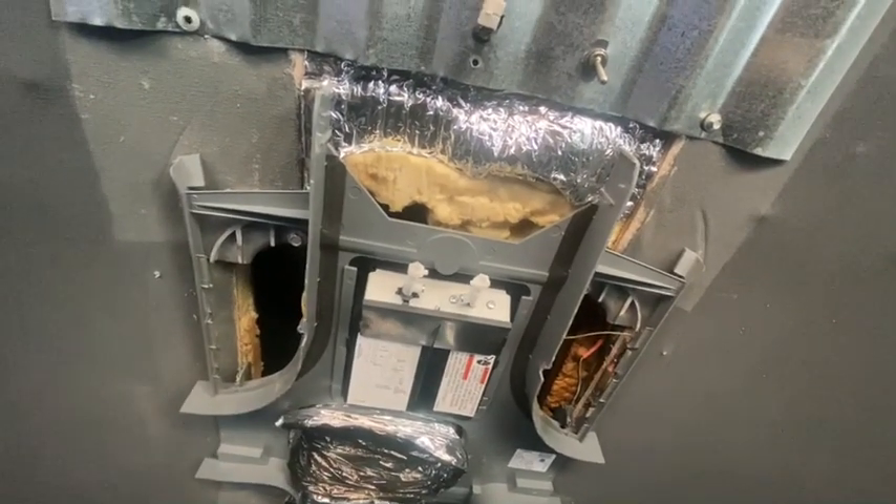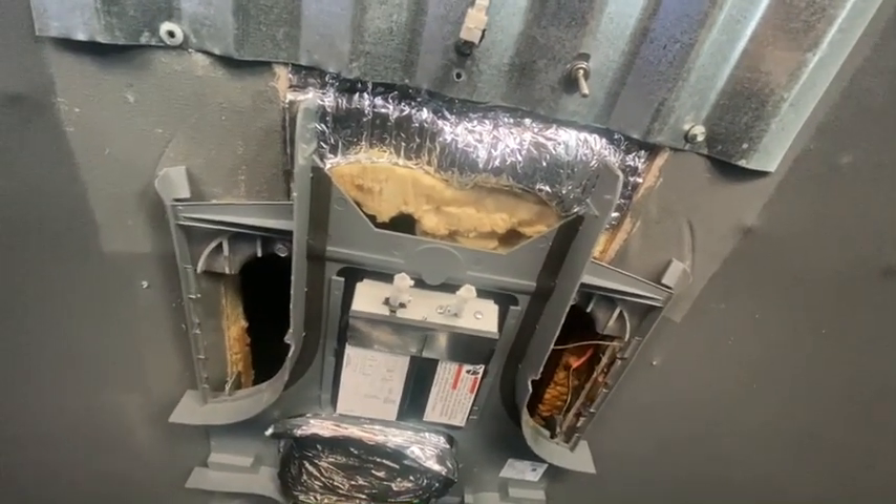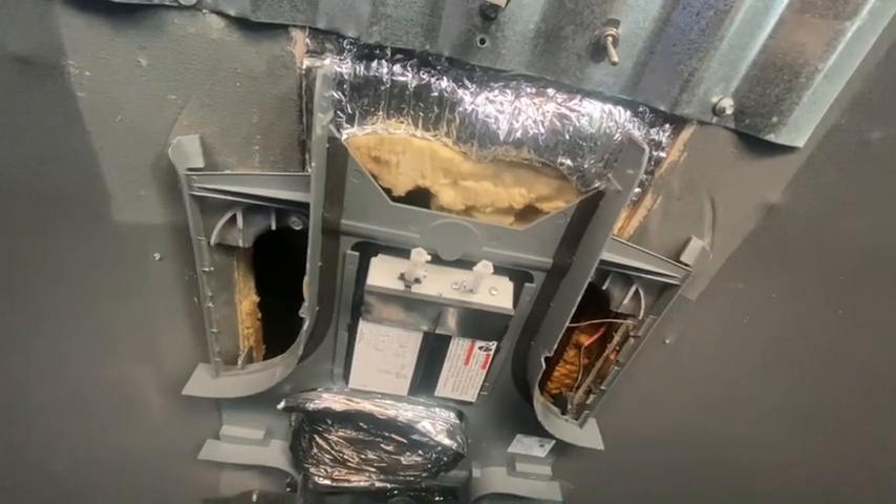I got a piece of metal today to patch up the hole, and then the solar panels can get mounted on the roof — one more thing done.